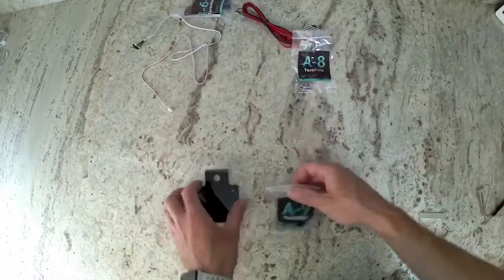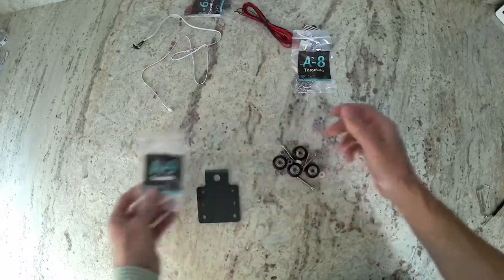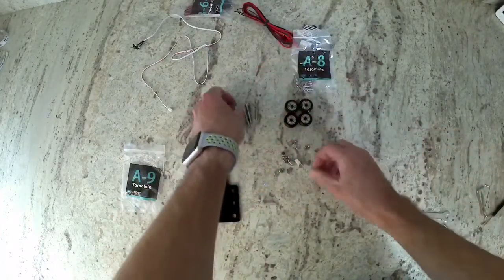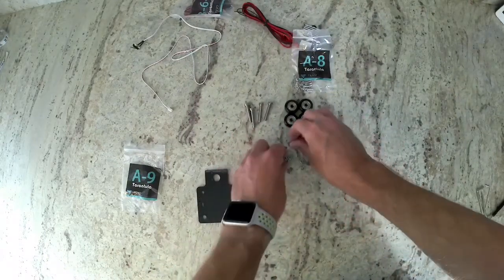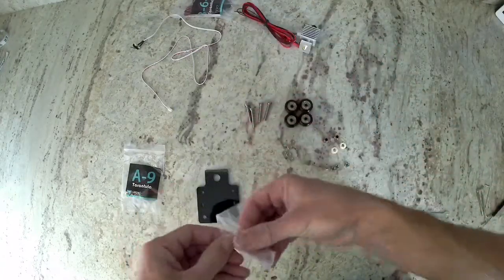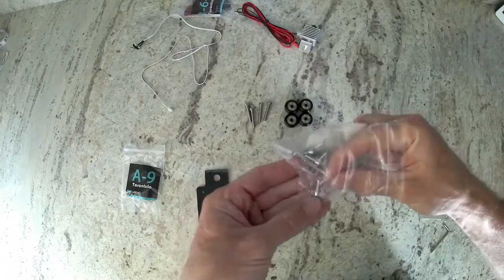Go ahead and grab bag A-9 and your acrylic piece, and sort out some of your hardware. Just like in the other videos, we're going to assemble the Delrun idlers. But first, we're going to install the end stop on the acrylic panel. That hardware is going to be bag A-8. There's going to be two really small, really thin bolts and two really small nuts.